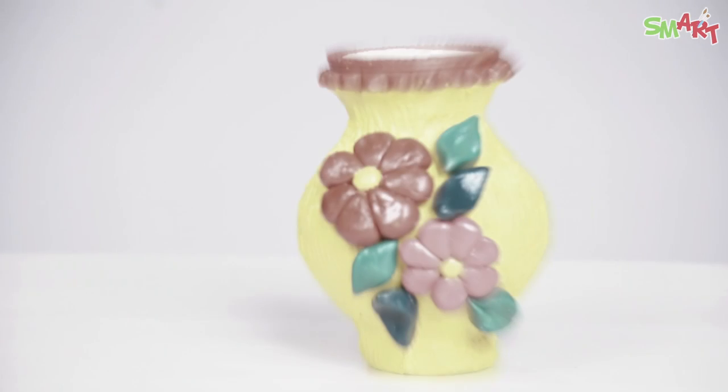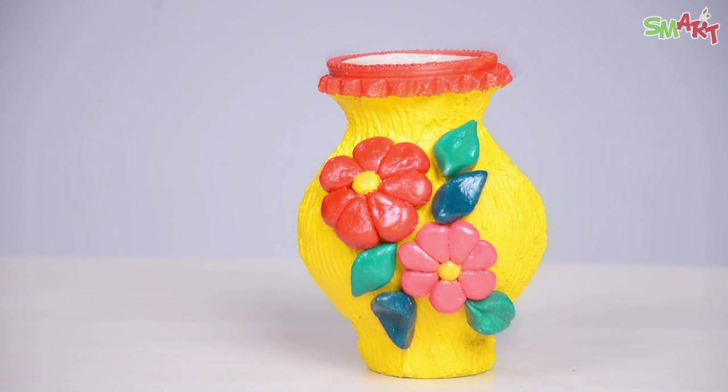Hi everyone! Welcome to Smart. Here you will learn Art & Craft The Smart Way. As you can see, there is a boring pot in my hand. I am going to make this more interesting and a beautiful colorful decorative piece.